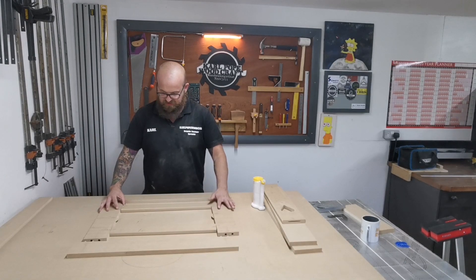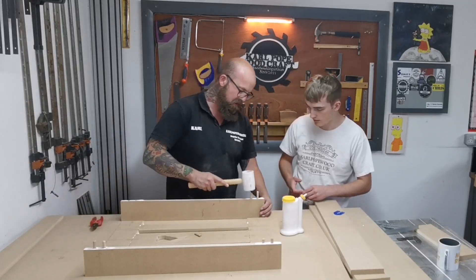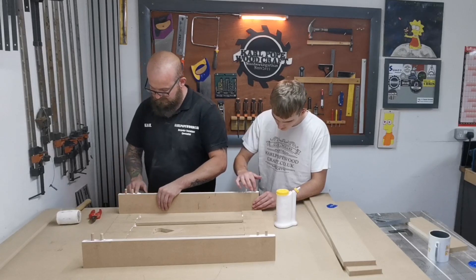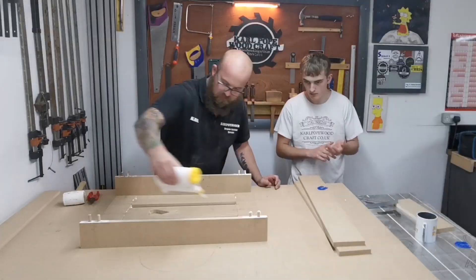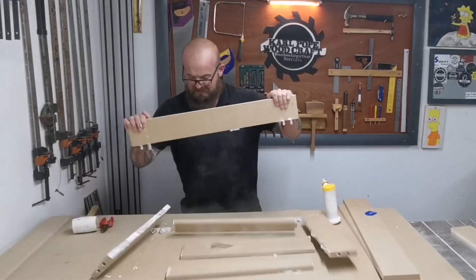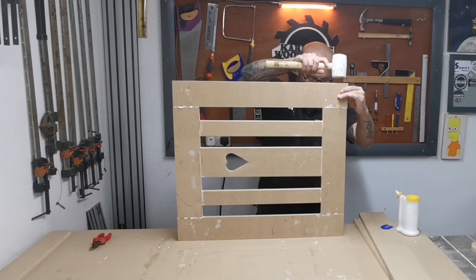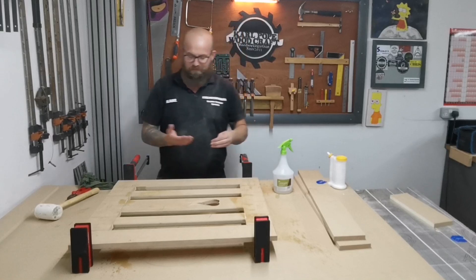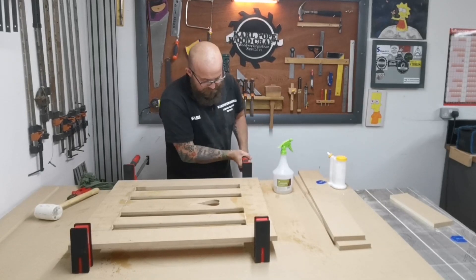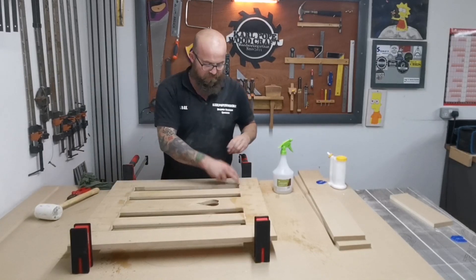Let's do the biscuits first because we can just push them together, and then we'll do the dowels last. When you're knocking these into MDF, be really careful because this can split very easily. Don't forget to wipe your glue about. That was a bit of a crazy glue up - I thought it was going to be easy but when I pulled down on the dowels the whole thing exploded everywhere and I had glue everywhere. I also glued on the inside of the full frame, which I didn't need to.